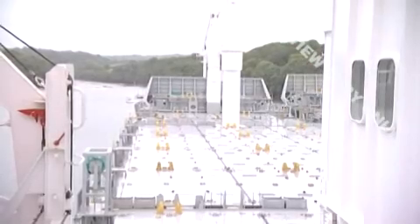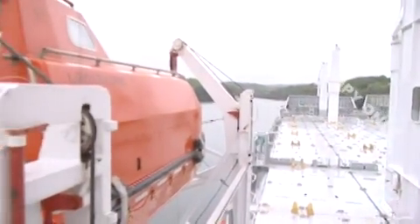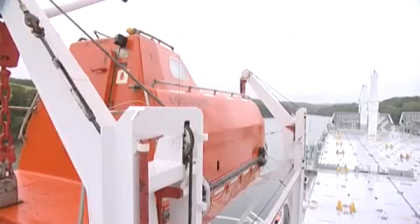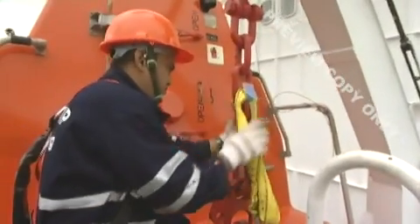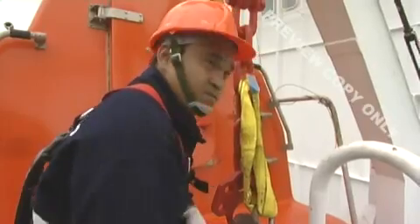Let's look at an example of how you will launch and operate a lifeboat. It may not be the same as that on your ship, but you can find details of life-saving equipment and procedures for holding safe drills in your company's ship's safety management system. Never enter the lifeboat without checking that the release hooks are fully closed and that fall preventer devices are in place if they're used on your ship.